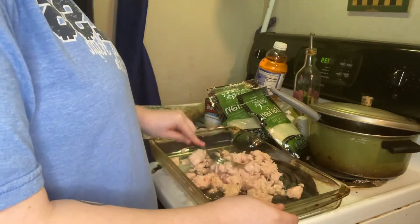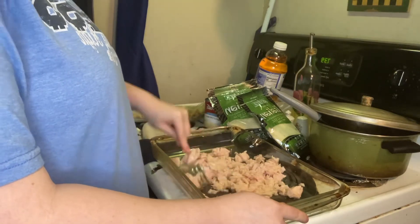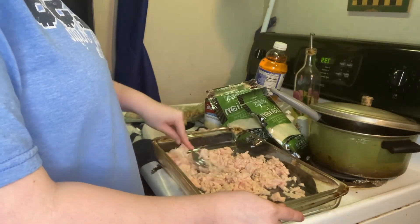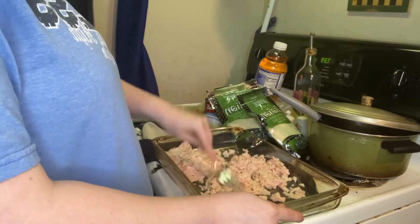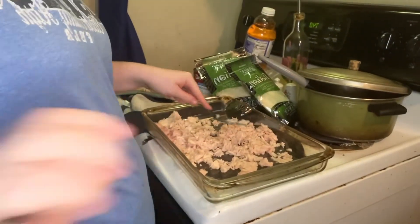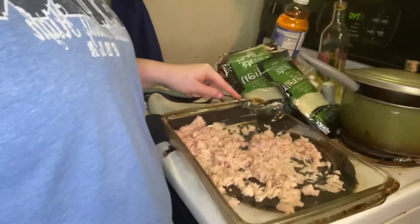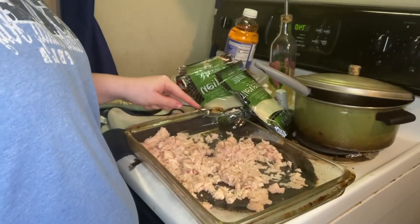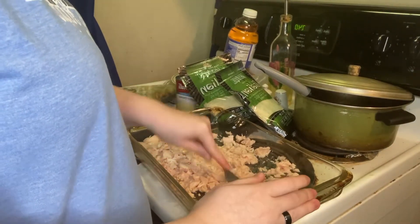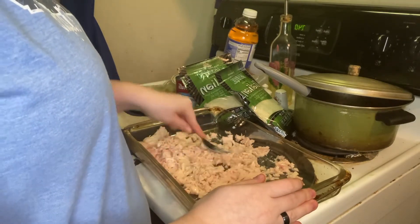Now I just move the pan in front of me and take that fork and just start smashing it all up into the pan to make sure it is nice and shredded. You could be bougie and use a knife or something, but what I did is just so much easier — you just pour it in your pan and take a fork and start smashing it into shredded pieces, making sure there are no big clumps of chicken.